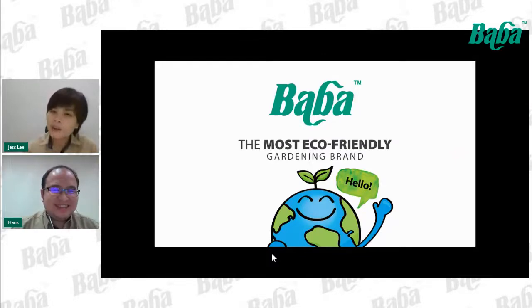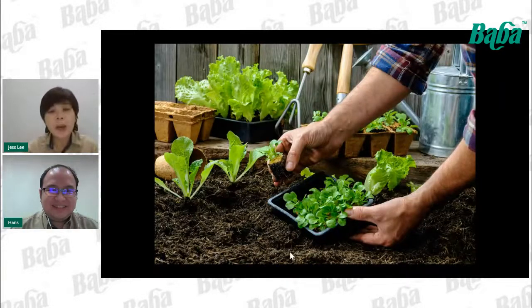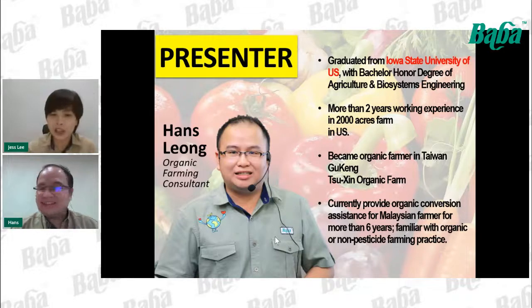Tonight we have Hans as our speaker. He graduated from Iowa State University with a Bachelor's with Honours degree in Agriculture and Biosystems Engineering. He has more than two years of management experience at a 2,000-acre farm in the US and has been trained as an organic farmer at Tsuxing Organic Farm in Taiwan. He has visited Malaysian farms and conducted research on organic farming for the past seven years. Let's put our hands together and welcome Hans.